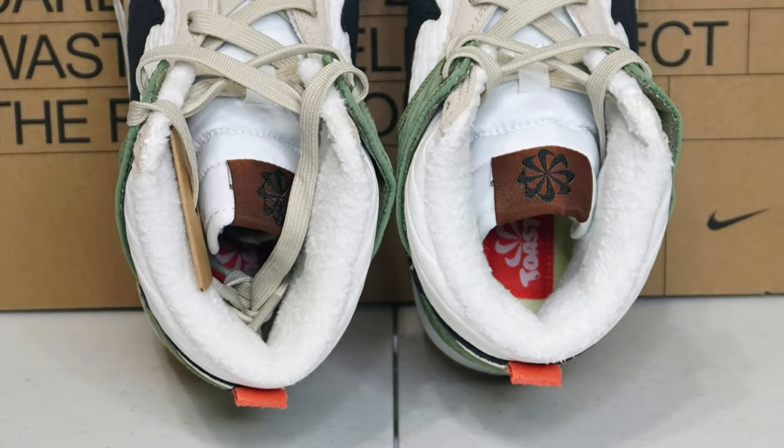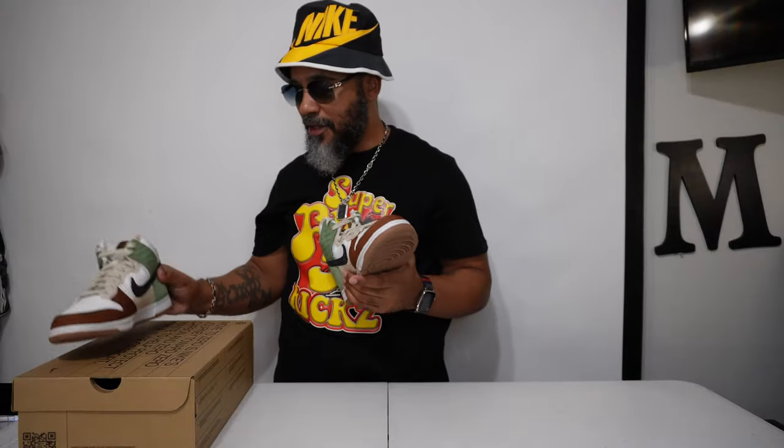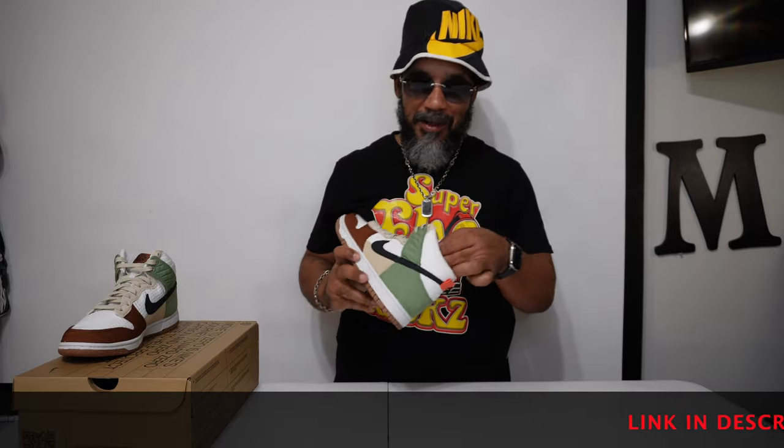These are clean, y'all. Like I said, we're trying to save the environment, man — recycle our materials, keep it preserved. Nike doing the most, you know. They're trying to keep it green. Ain't nothing wrong with that. I ain't mad.